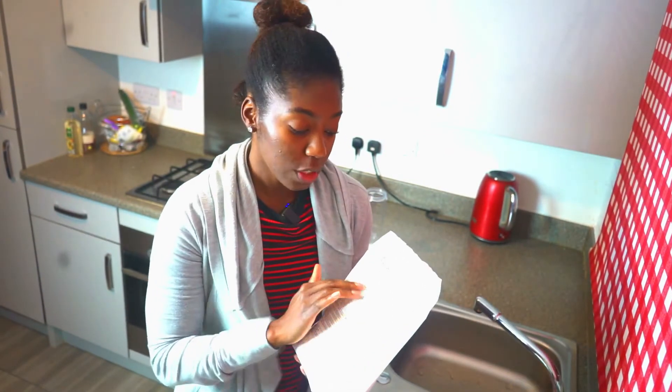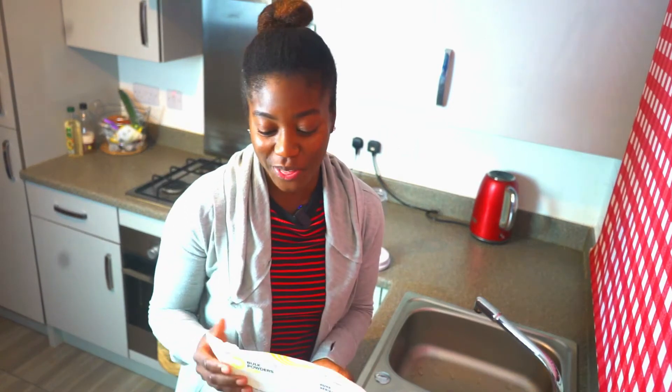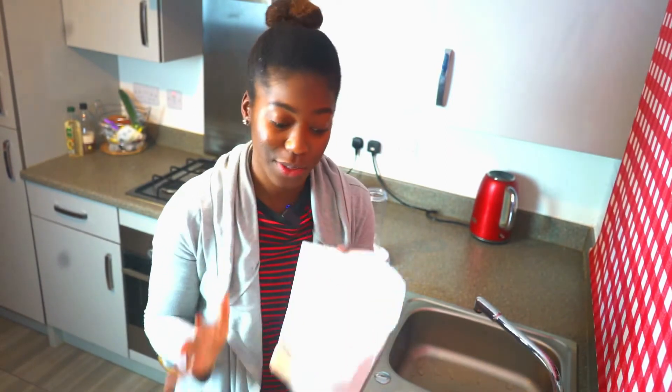I'm using this protein powder as a base because I love the texture, and more importantly, it's a great way to supplement your protein macros so you can hit your numbers and build muscle, lose weight, or maintain. For example, in one scoop I get 23 grams of protein, 2.3 grams of carbs, and about two and a half grams of fat. Compare that to beans, which are high in protein but also high in carbs — this is a great alternative.